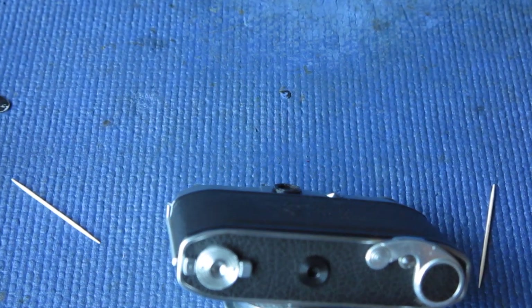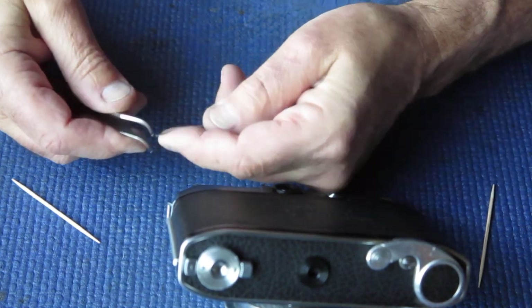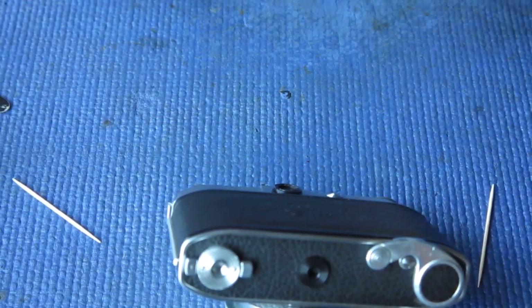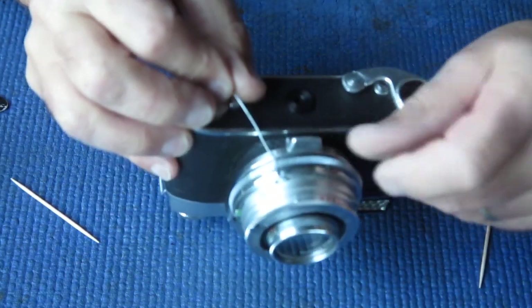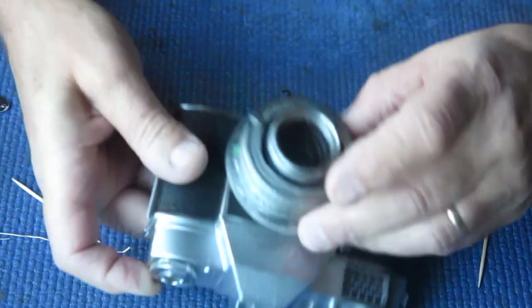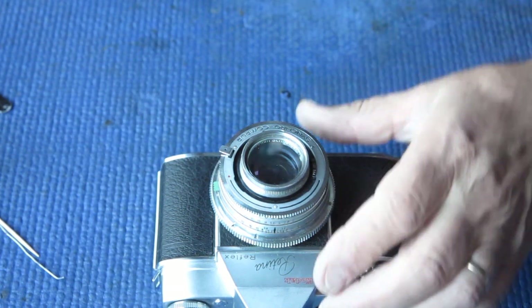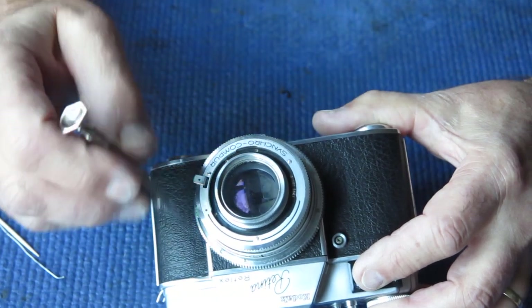I'll find a paper clip and bend the end up at 90 degrees. I'll pop that in from the back and pop that ring loose, then lift it over the setting lever for the self-timer. This exposes four small screws.